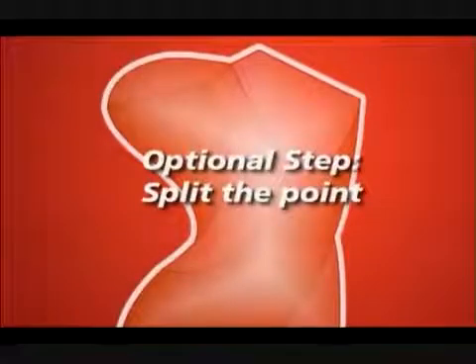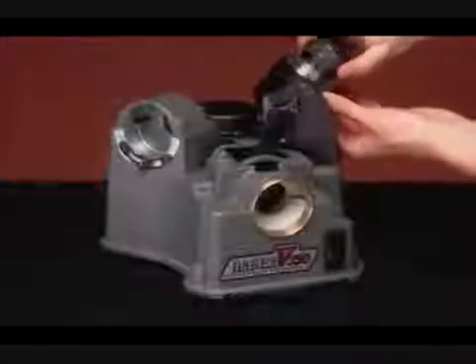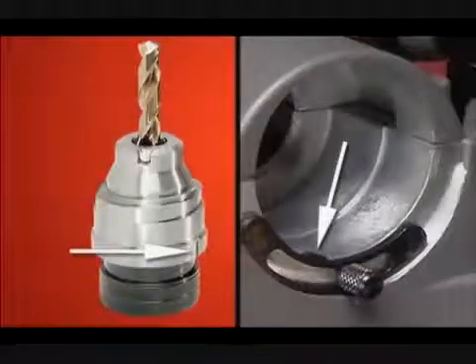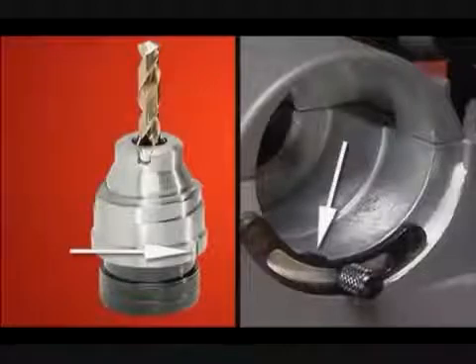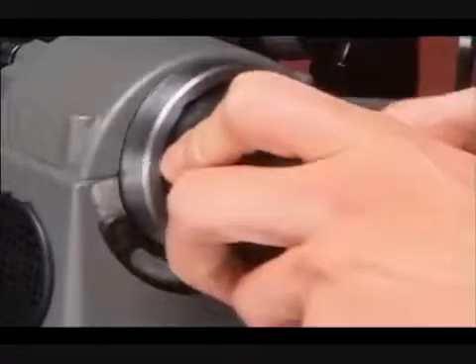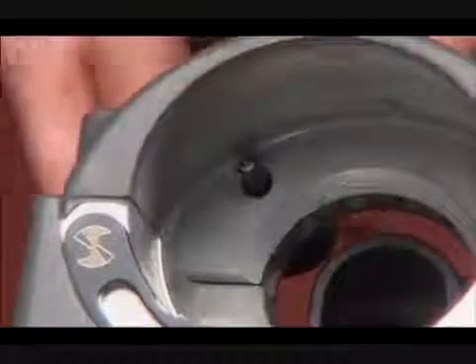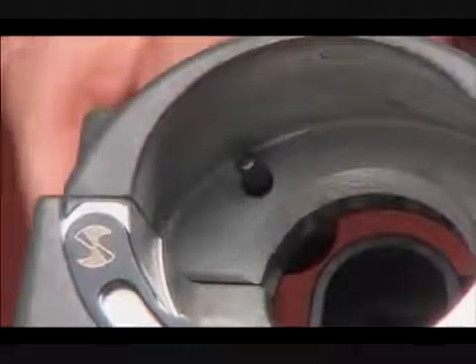Optional step: Split the point. To split the point, do not remove the drill from the chuck after sharpening. Match the notch on the chuck with the tab on the splitting port. Insert the chuck slowly into the port and count to one. Rotate one half turn and repeat, holding for a count of one. Inspect the drill. A correctly split drill should look like this. If you're not satisfied with the depth of the split, turn the depth adjustment knob to either increase or decrease the depth of split.